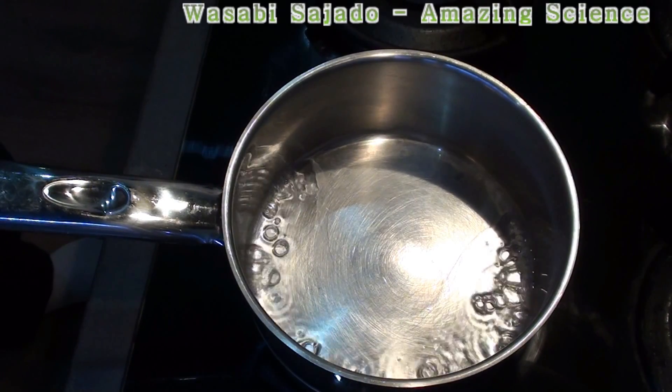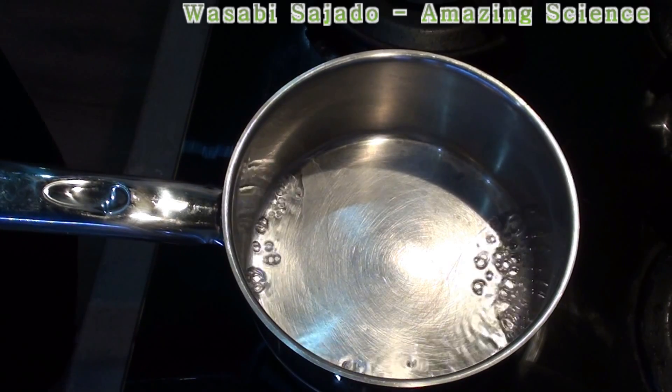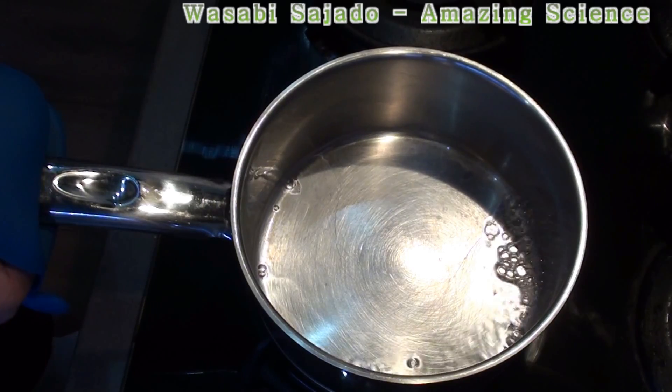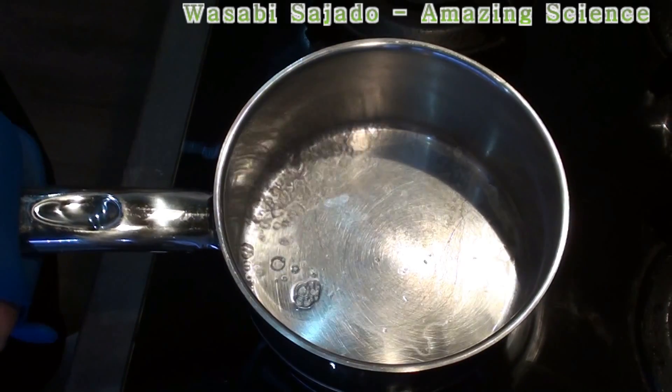Hi everybody, today I will show you an amazing science experiment with water in the pot. You will see how to make the water dancing in the pot and not evaporating, instead of this bubbling evaporating.